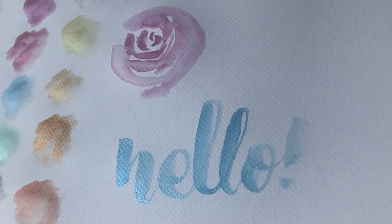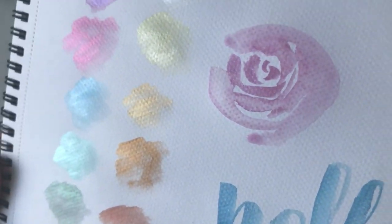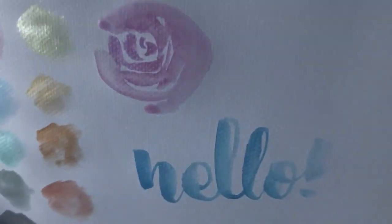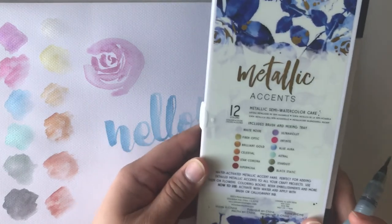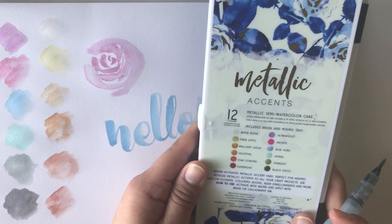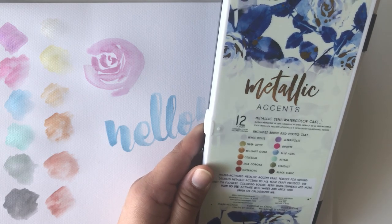Look at that against the light — the shimmer is really, really gorgeous. So if you're looking for a starter palette that's got a little bit of metallic, this is what I recommend: the Metallic Accents by Prima Marketing. Thanks so much for watching — if you like this video, please make sure to subscribe to my channel and give it a thumbs up. Bye!